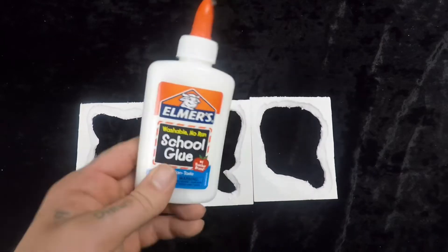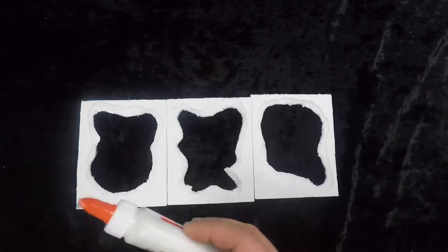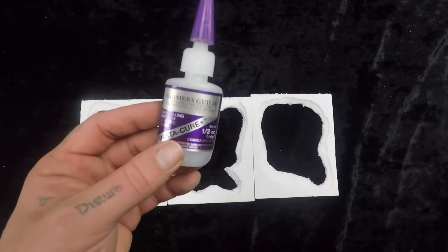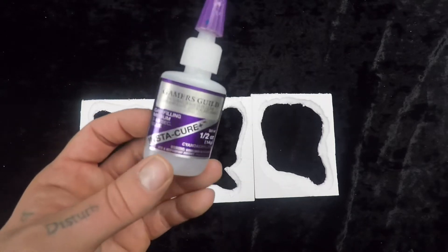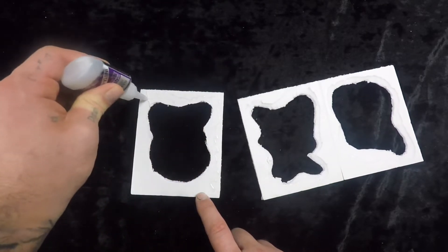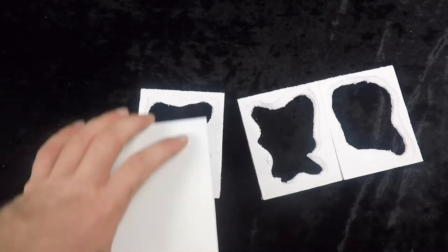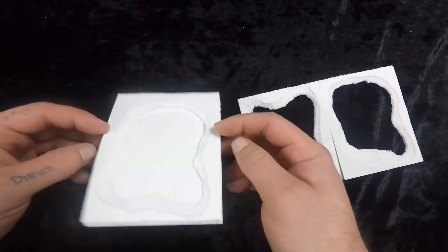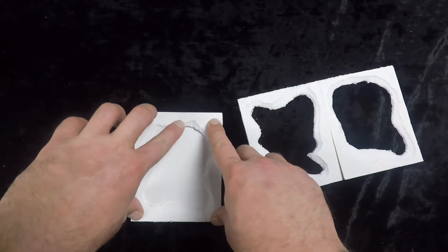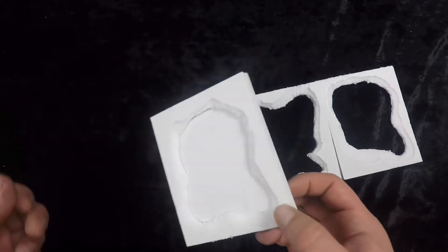You can absolutely do this with Elmer's glue — you'll need to wait a bit longer for it to cure and be a little more gentle. I'm going to use super glue because I'm in a hurry. All we're going to do is flip it over, get a good bead of glue going, then take one of the flat unaltered pieces, line it up, and press it down. It may drip out a little on the sides, so maybe leave it sitting on wax paper or tinfoil.